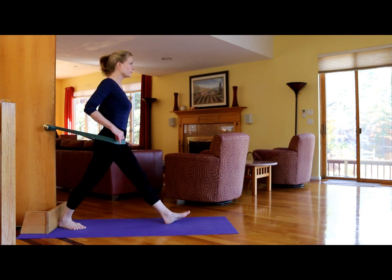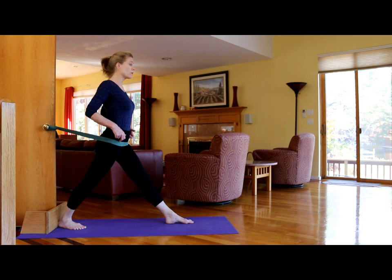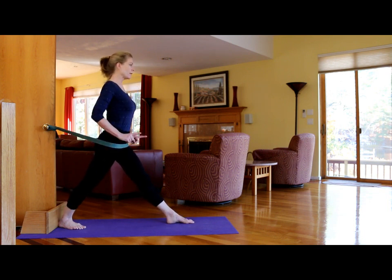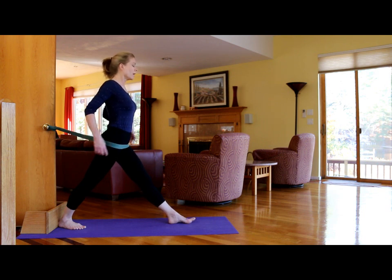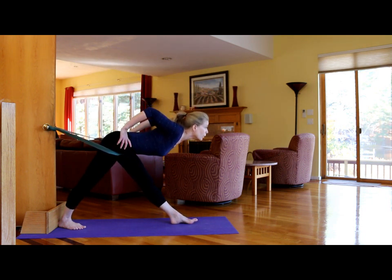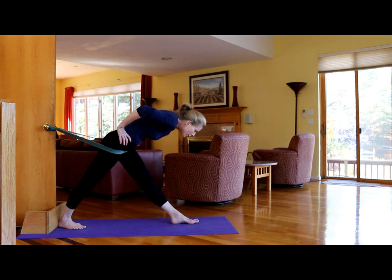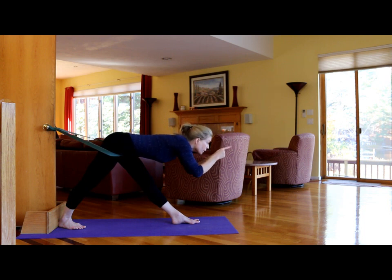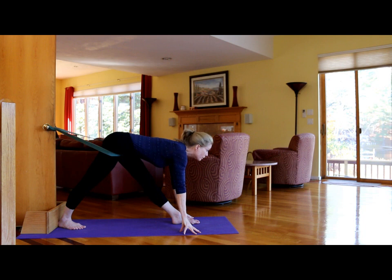We're going to work on Parsvottanasana. Make sure the strap is in the same place as when practicing Adho Mukha Svanasana, and that the hips aren't torqued — the frontal hip bones should face the same direction. Internally rotate the back leg and press strongly through that heel. Ideally, align the heel of the front leg with the heel of the back foot. Lift the chest as you press that back heel and extend forward, lengthening from the front of the chest. Keep these frontal hip bones moving forward, chest moving forward as you extend down. Keep internally rotating that back leg and lengthening forward.